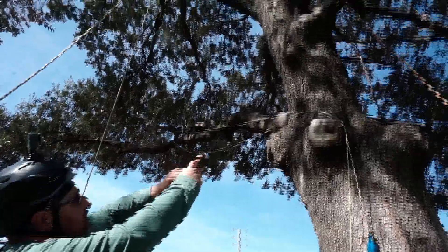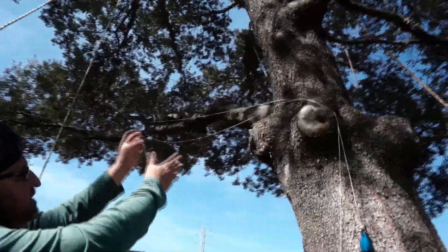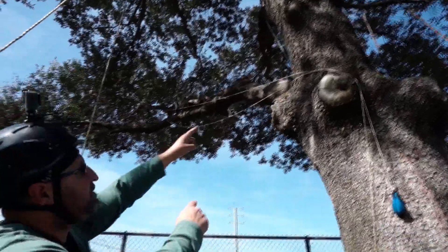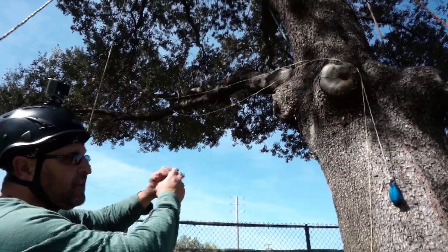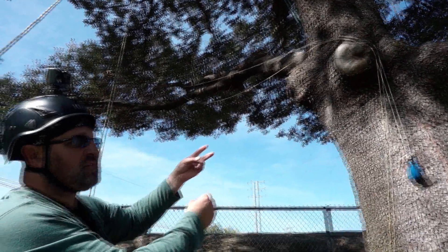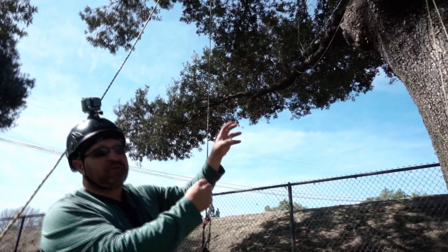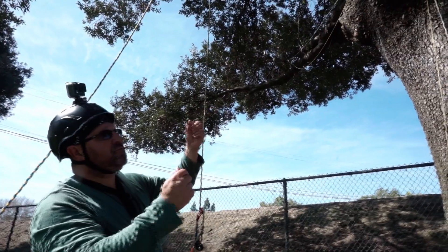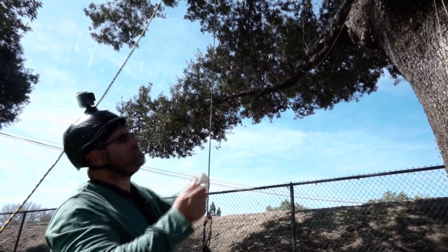I'm going to get up to this point, get that ball, tie it to the end of my line, feed it over that branch, bring it back to me, and connect that end to my saddle. I'll use a sway bish friction hitch with a carabiner and a pulley, and set it up to see how it goes with that double crotching method.